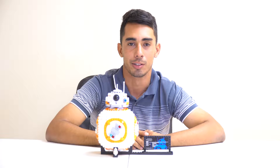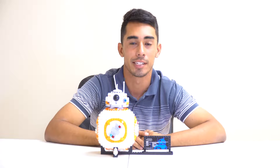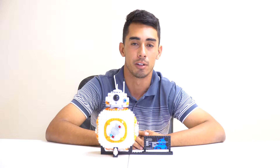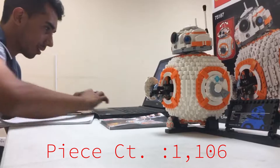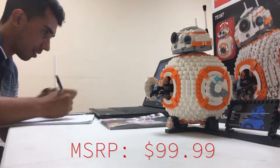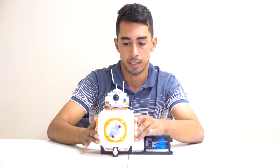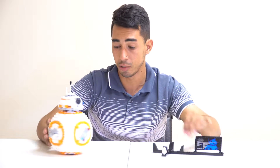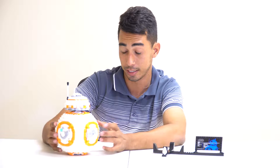Hey guys, Danny here with another Lego Star Wars review for you. Today we have the 75187 BB-8. This set came out in fall of 2017, it contains 1106 pieces, and is currently available on the Lego site for $100. I think Lego did good with it — it looks very movie accurate in a lot of ways.